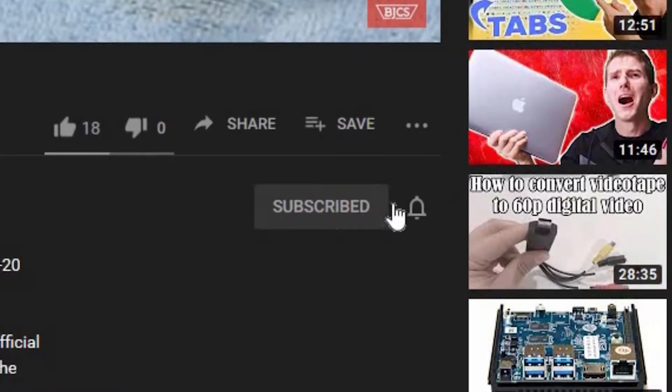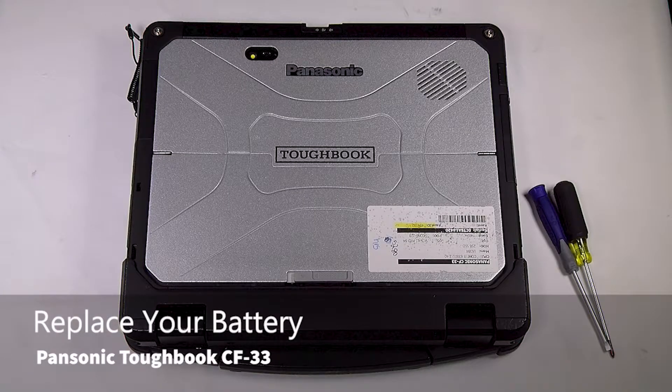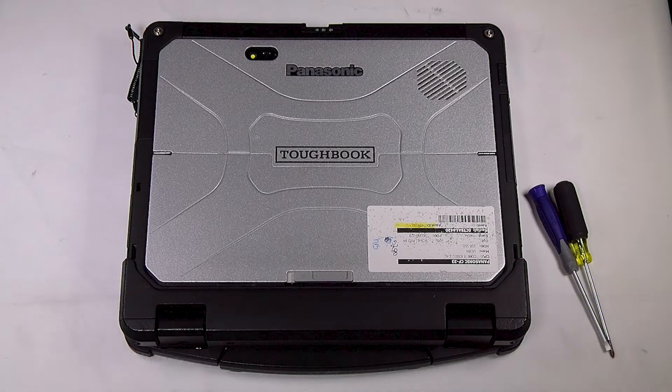Hi, this is Bob Johnson with Computer Stuff. If you're looking for an online Toughbook community that gives tips, tricks, and support, hit subscribe and the bell button for all of our upcoming videos. Today I'll be showing you how quick and easy it is to replace the batteries in your Panasonic Toughbook CF-33.